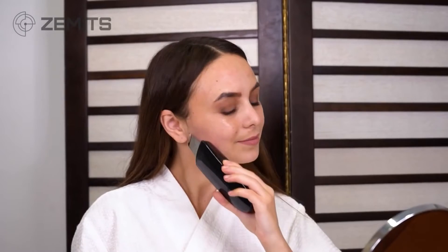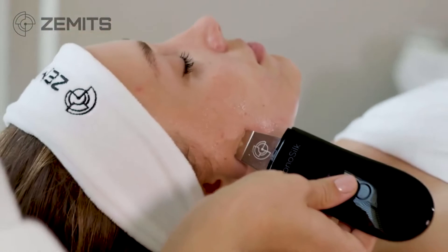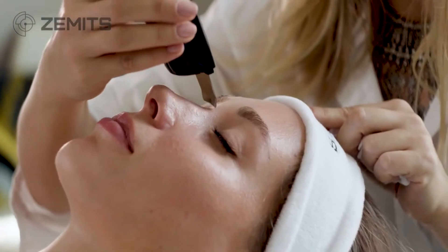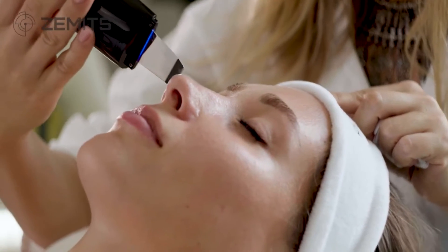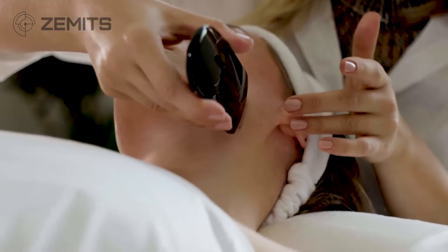One of the big benefits of the SonoSilk Skin Scrubber is that because of the high vibration, there is absolutely no trauma to the tissue. We simply glide it over the skin — no need to push in, pull, or cause any trauma. The vibration itself takes the pore and through that shaking motion pulls congestion right up and out, which is the best way to remove dead skin cells and pore congestion without causing inflammation.